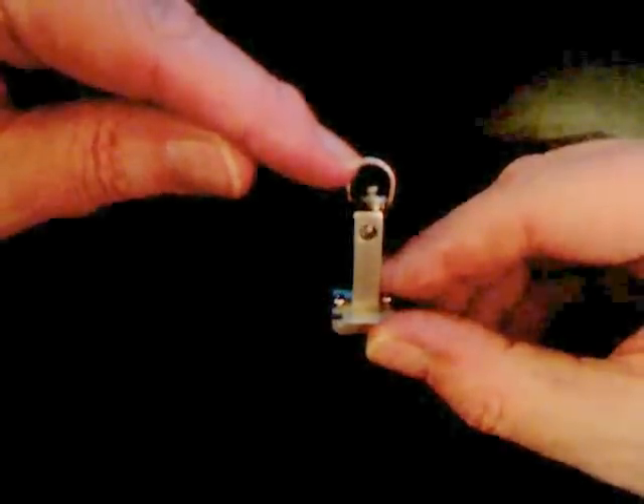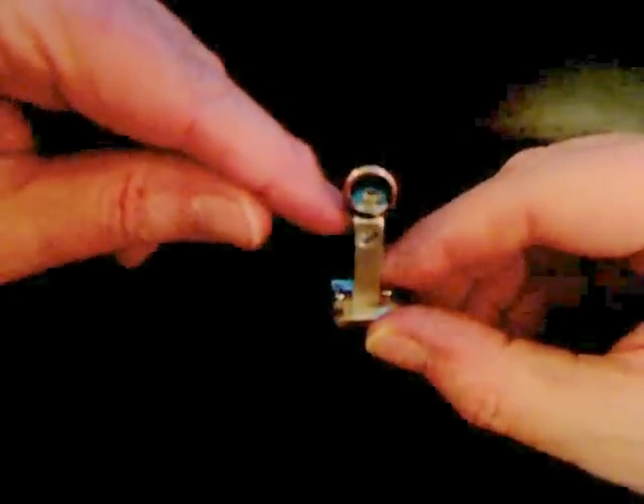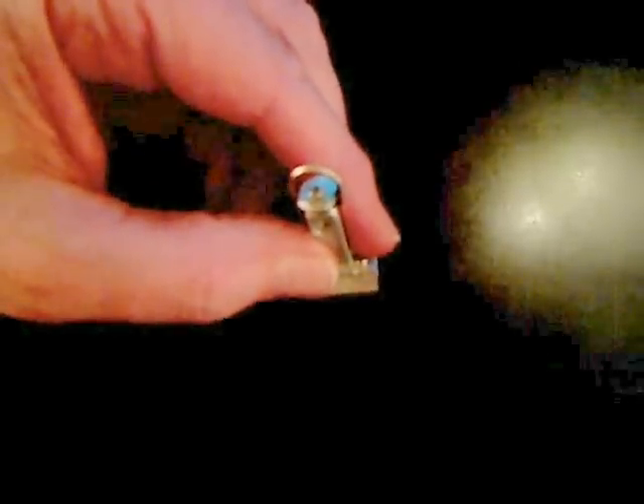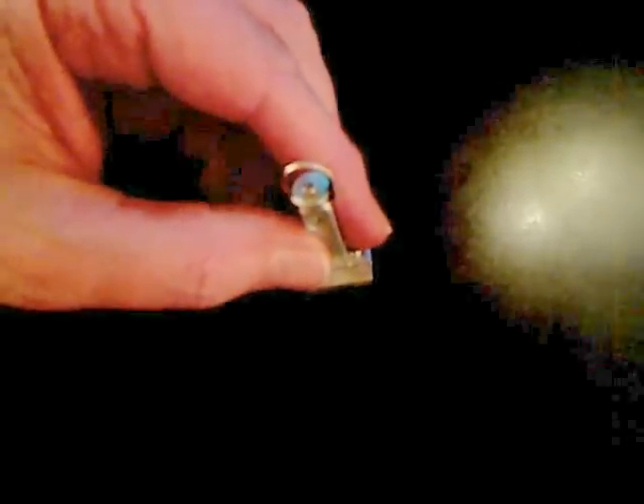Hopefully it will give us a better angle of attack, and might be solid enough. Happy birthday, Ship Shape RC, from Jester 6.